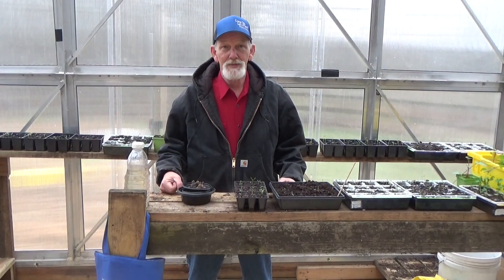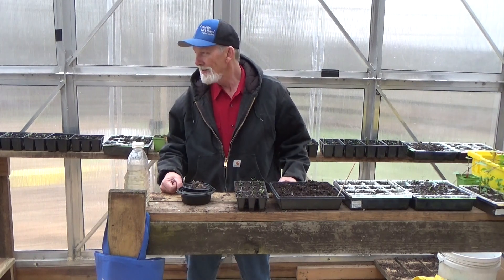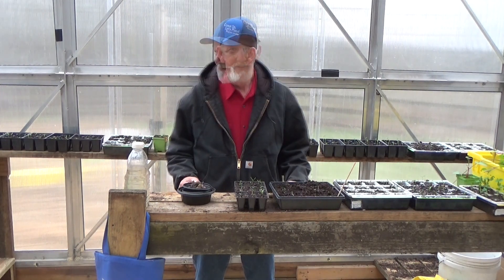As that storm went by, the temperature did drop. It's about 48 degrees outside and about 60 degrees in here. I'm old enough that 60 degrees still feels nice and chilly. As long as it doesn't freeze, all of these tomatoes should be doing okay. So far it doesn't look like I broke too many of them — we'll see what we get. But it is Friday and we plant on Friday.